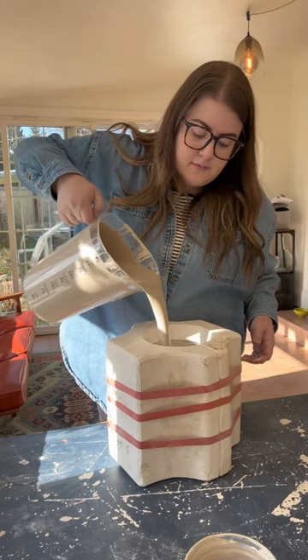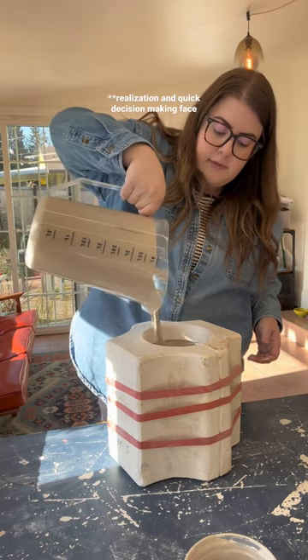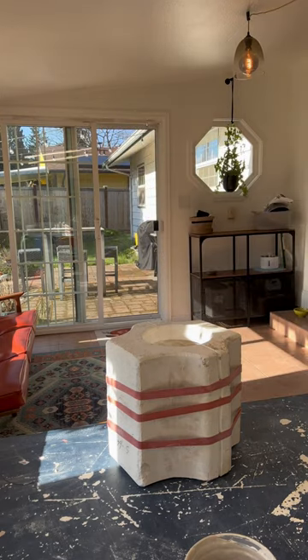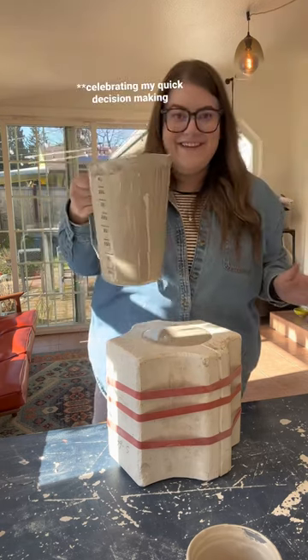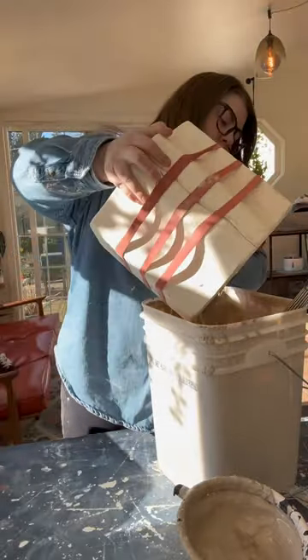I really underestimated just how big the turtle planter mold is, because this four-quart pitcher is the largest one I have, and it only filled the mold about three-fourths of the way, which I was not expecting. I quickly ran and filled up another pitcher with slip and then filled the mold the rest of the way. It's not really recommended to stop in the middle of pouring the slip in, but luckily in this case it worked out fine.